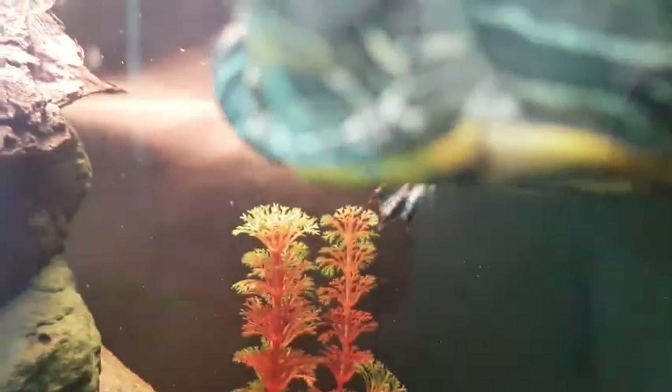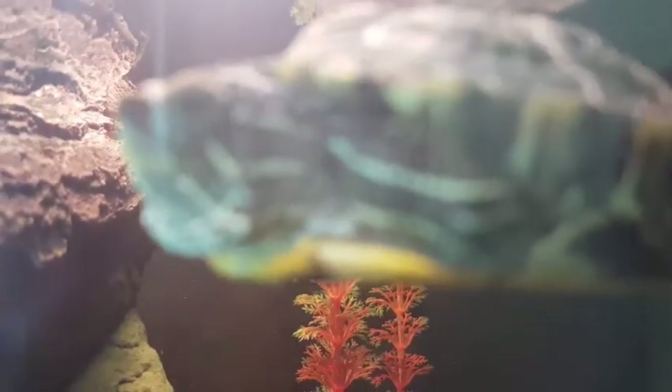I was supposed to film this but I forgot to. Here is a sponge filter that I added because it's getting a bit messy — this filter can't keep up. I need to get a canister filter for this or something. I'm just gonna put in some b-roll of this guy.